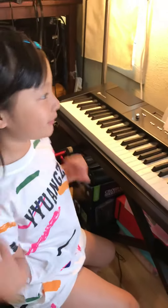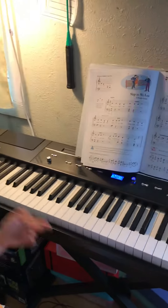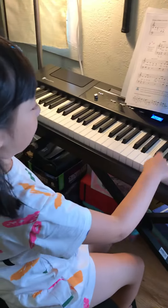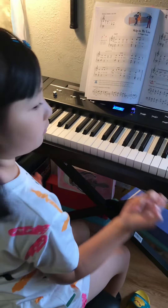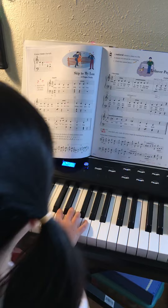Hi guys, today I'm going to do some scapegoat on the panel. If you guys don't know what the panel is, it's a thing that makes a sound long. So let's do it.